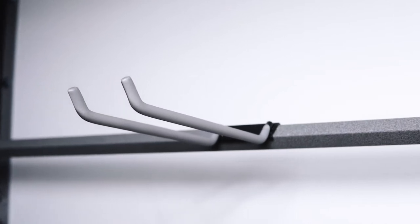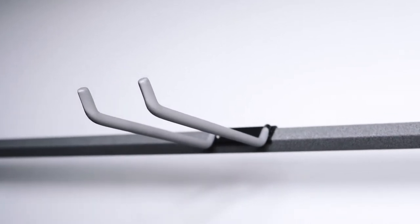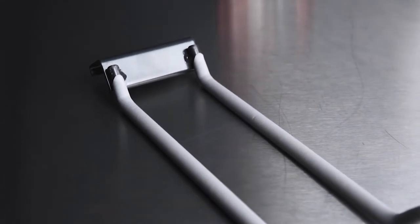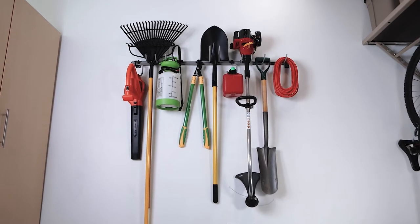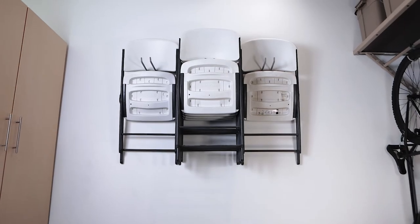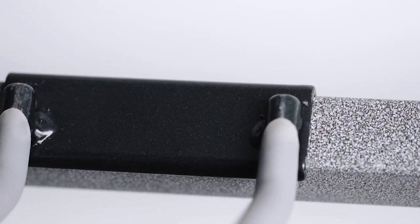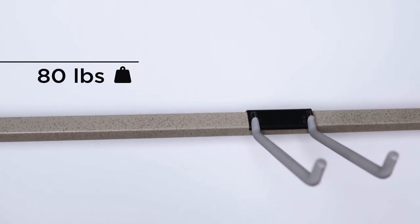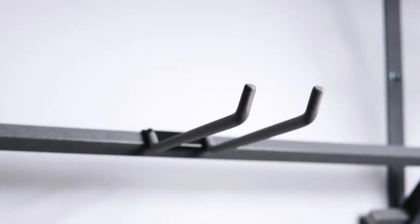Support your organized life with a variety of hooks from the Monkey Bar Storage System. The 10-inch wide hook is engineered for efficiency and is ideal for stacking grouped items such as shovels and folding chairs. It's rubber coated for protection and durability and has a weight capacity of 80 pounds. This is the perfect addition to your Monkey Bar's garage.